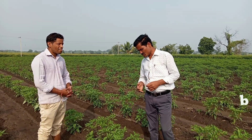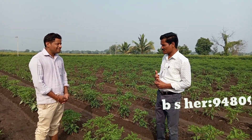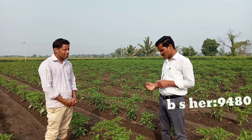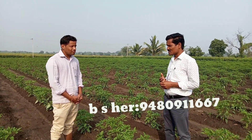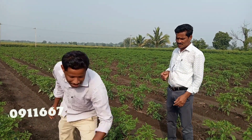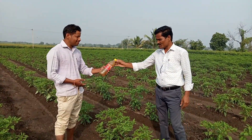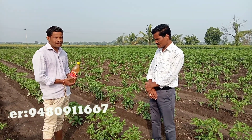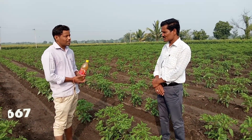Thank you. There is a lot of chemical here. Can you use the s-pump? It is only 4 days.